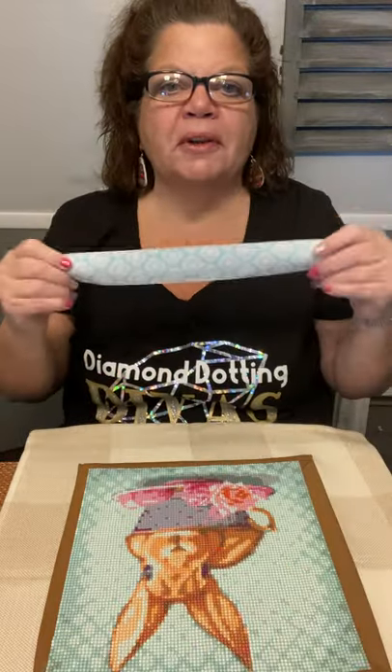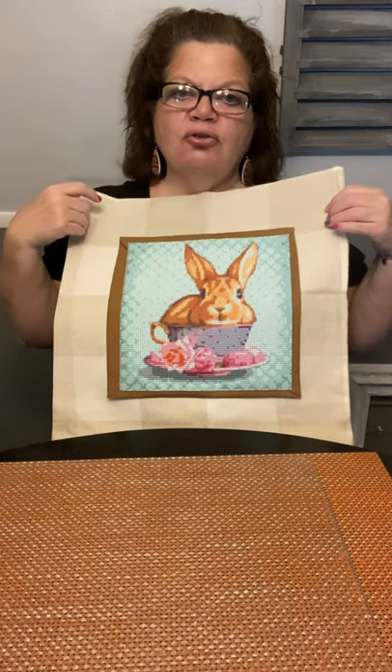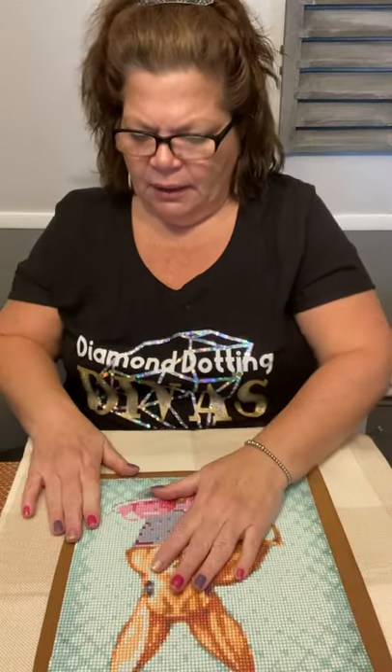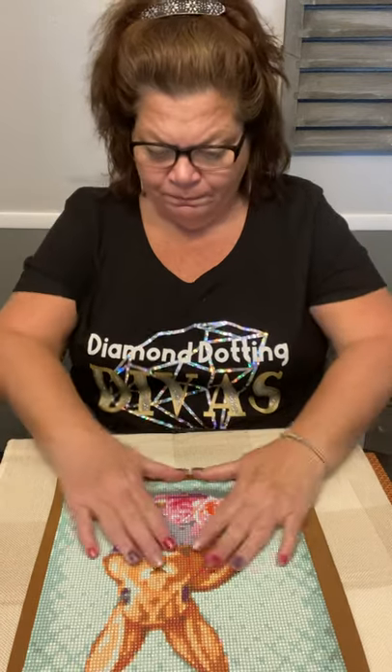When you do the ribbon, do the same thing — use your fabric glue but please use a paintbrush to spread it out so you don't have any pools of glue. Look at how cute this is — pop your pillow in from your couch and you've got a great decoration on your couch or in a corner chair by the fireplace. One diva did a Christmas pillow and added tassels to the corners, which was adorable. I also have a pink flower I might put up in a corner, just because of the cute flowers in the Bunny Cup painting.